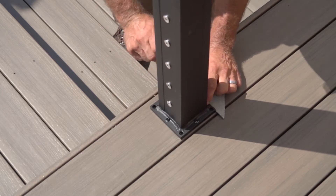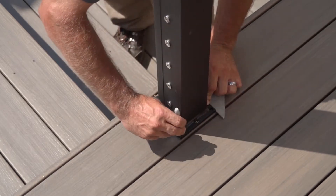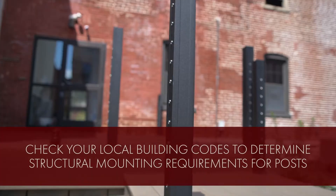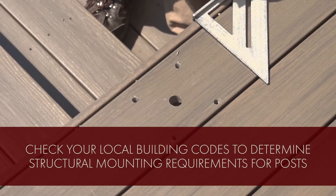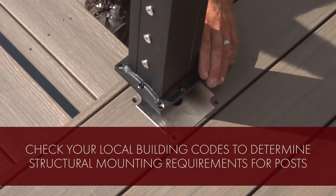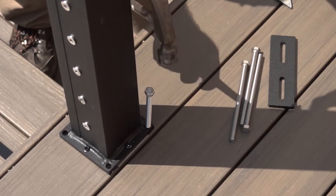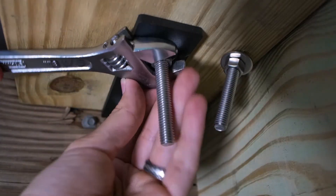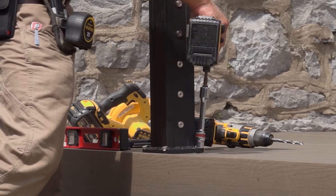First, install your posts according to local code requirements. For residential jobs, use 36 inch railing with 38 inch posts. For commercial jobs, select 42 inch railing and 44 inch posts. Here, our installer Chris is using our KeyLink under deck bracket mounting system that is both easy to use and code compliant.